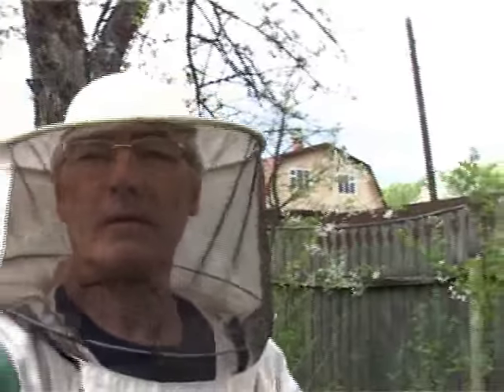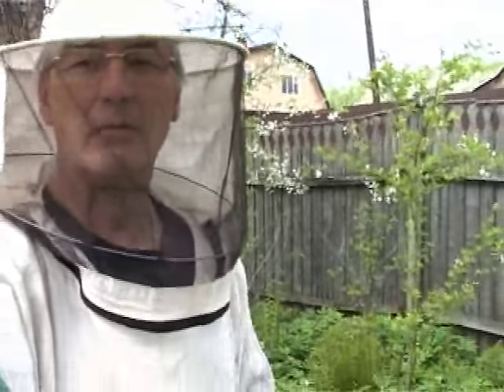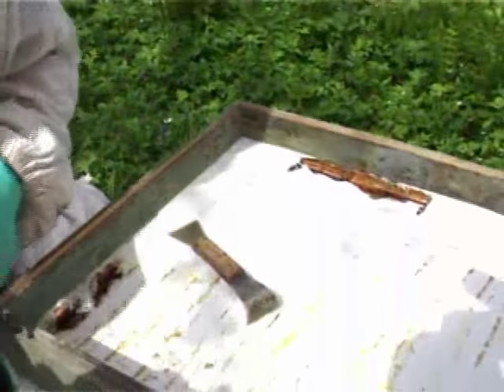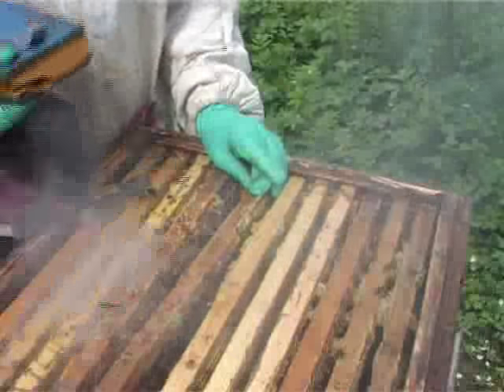Outwardly, everything seems completely normal. We proceed to inspection. The sun is coming out now and we began control of the hive. We want to verify whether our device does not make mistakes.